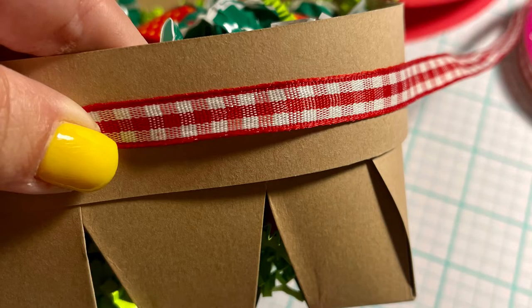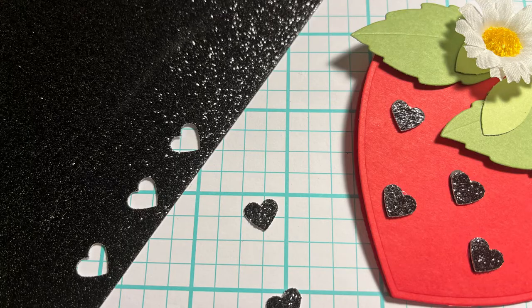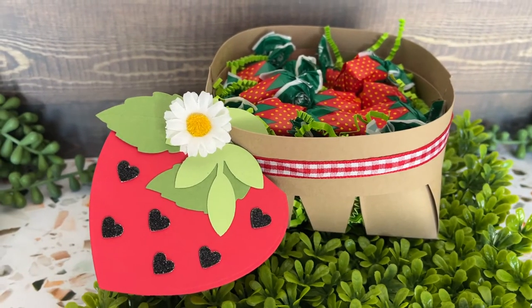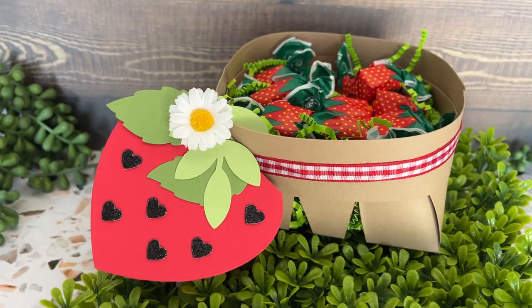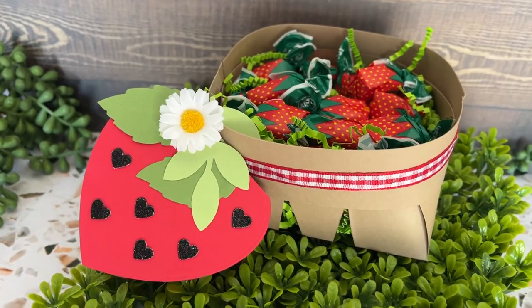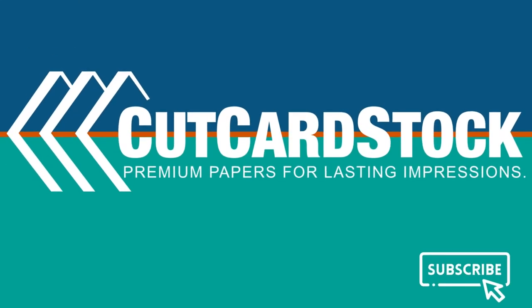To trim your basket, you can add additional ribbon or even add a handle — I usually use glue. Then we're going to take the glitter mirror sparkle glitter black paper and cut out some little hearts for our strawberry seeds. Here's our strawberry basket — what do you think? Thanks for joining me today. See you next time.